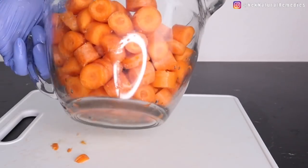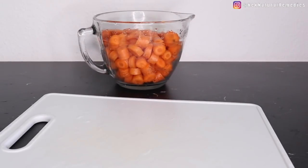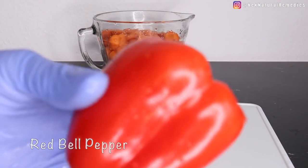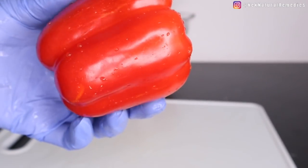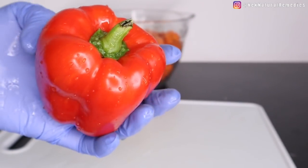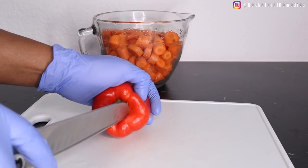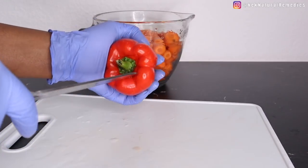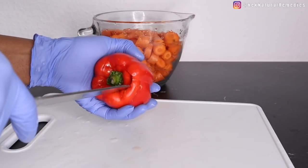Our next ingredient is red bell pepper. Did you know that red bell pepper has a higher quantity of vitamin C than orange? Some people see orange as one of the highest vitamin C fruits, but red bell pepper is much higher in vitamin C than orange. I'm using one red bell pepper here. Clean and wash it very well.